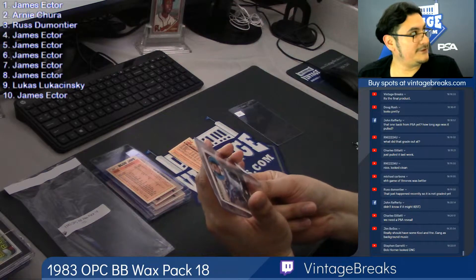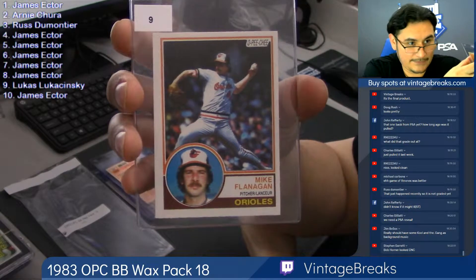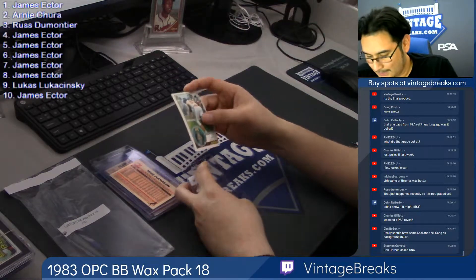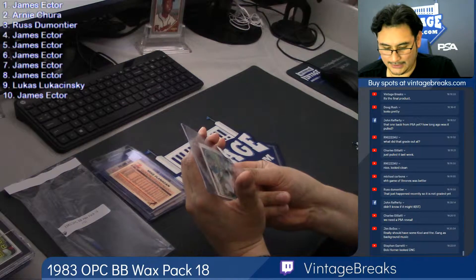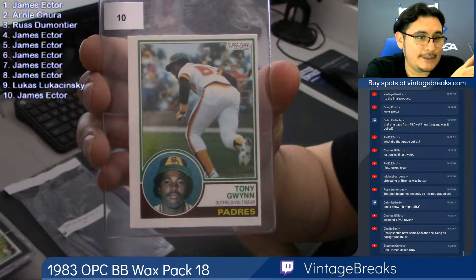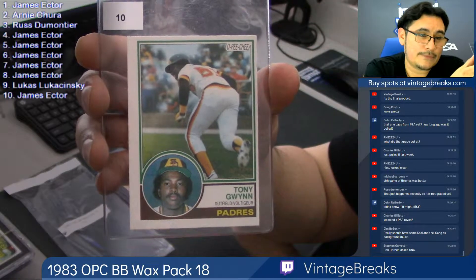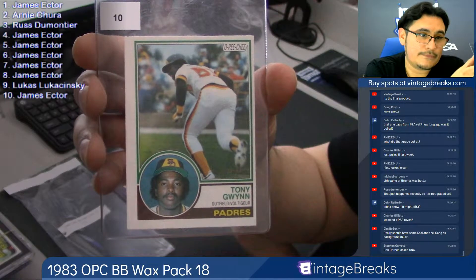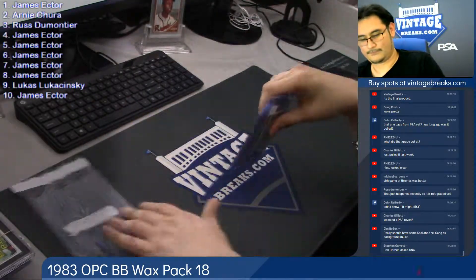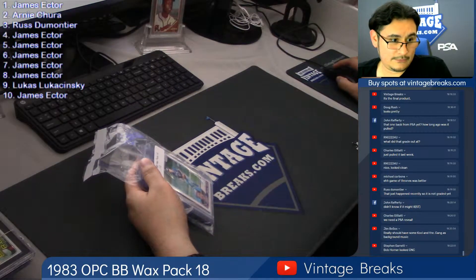Do you see what card is at the bottom? They all saw — that was the first thing he saw. That's a tough pull, and James Ector got the first and last card. That's awesome. And the last card, number ten for James Ector — James, congratulations. Here is your Tony Gwynn rookie Hall of Fame card. It has a little bit of wax residue; you can try and get that off at home. It's a little off-center, unfortunately. But what can you expect from a pack? 83 Opechee pack 18. There you go. All right — pack 18.